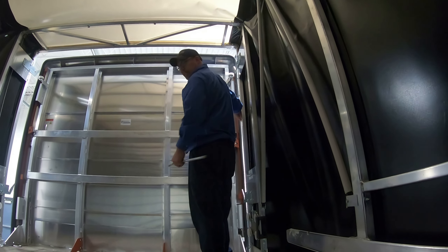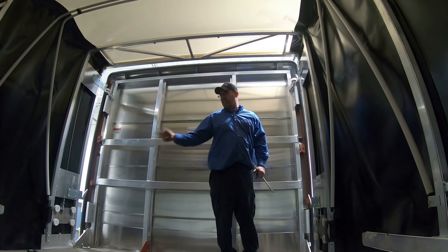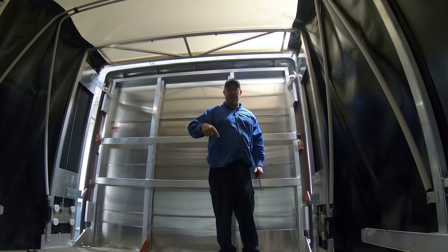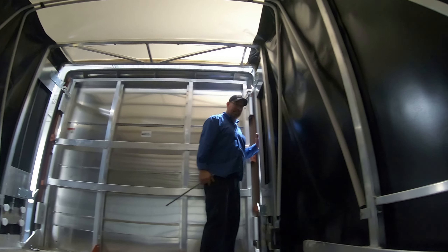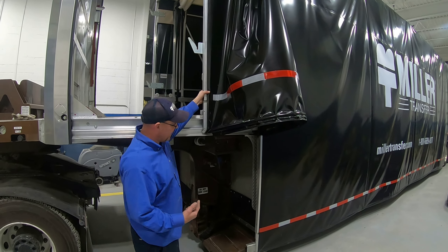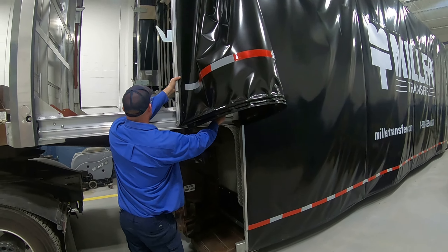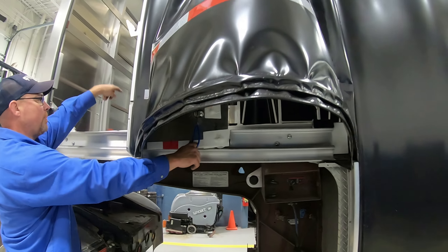Now I'm going to close it up and show you that outside pull. As promised, if you're on the outside closing it, there's this little blue cable up in here — pull this and it will open both sides of the latch.